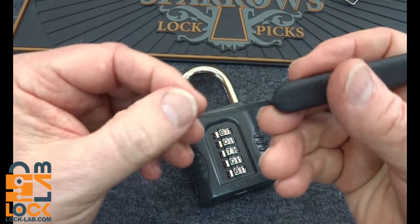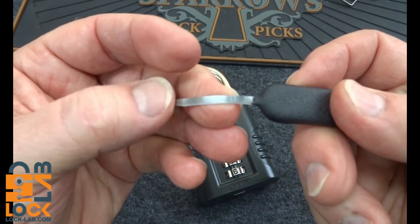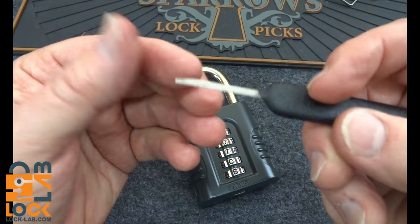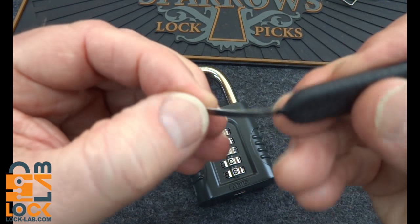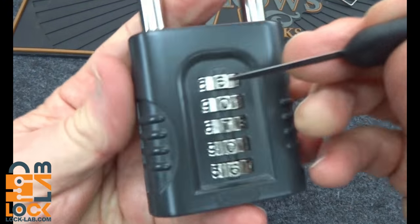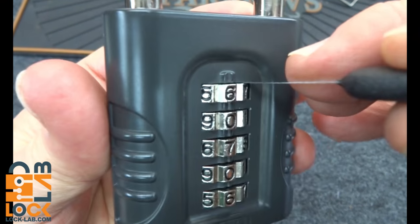It's the least I can do if Niels is going to invest that kind of money. This is a feeler gauge — the Sparrows Ultra Decoder, $11 or $12. All you really need is a piece of very thin feeler gauge, about 12 thousandths of an inch thick — just anything thin enough to fit down between the wheel and the body of the lock, just like that.